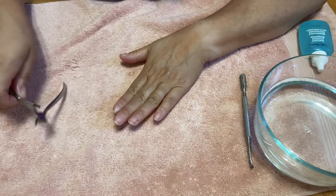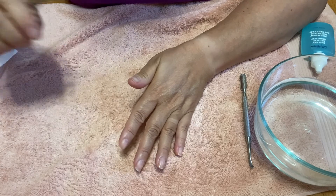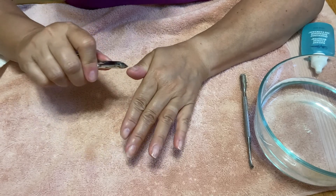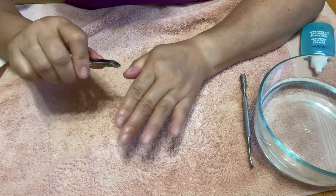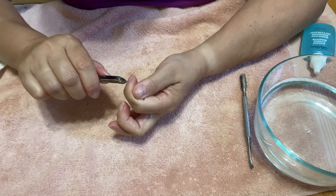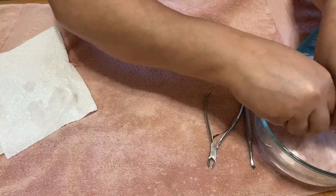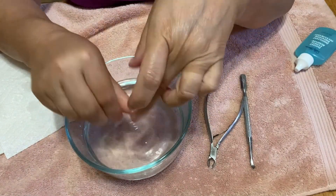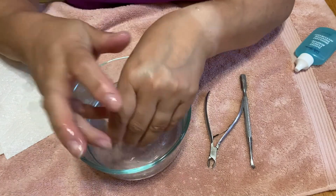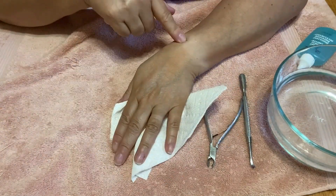After rinsing off the cuticle remover I keep my cuticles moist. Assessing them — they're not that bad. Let me take off my glasses to see up close. Just here a little bit is sticking out — I'll trim off just that excess. That's it for both hands, just a little bit of excess here and there, then go back into the water to really clean off the remaining cuticle remover.